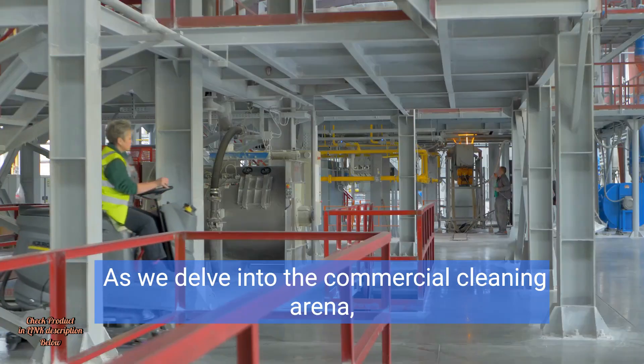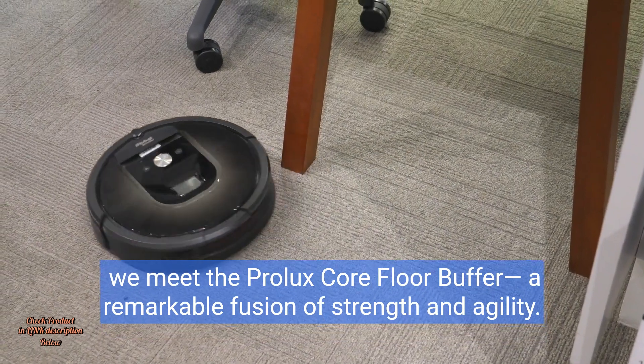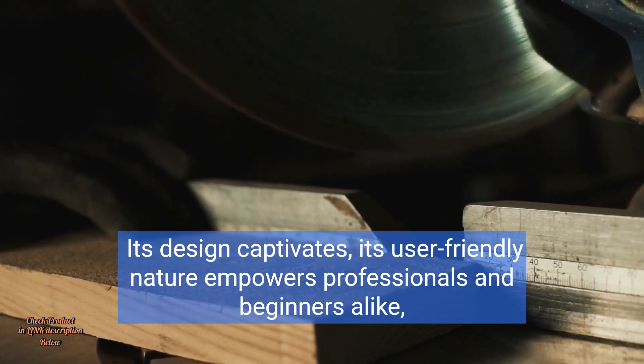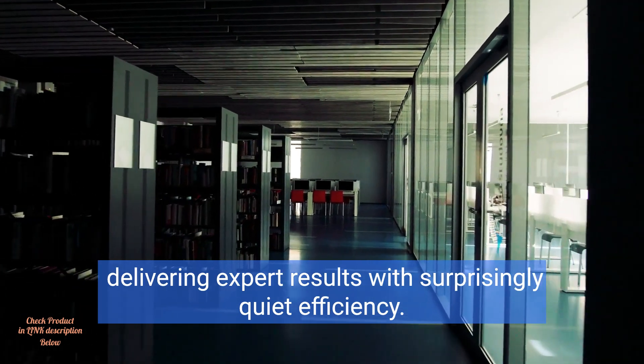As we delve into the commercial cleaning arena, we meet the Prolux Core floor buffer — a remarkable fusion of strength and agility. Its design captivates, and its user-friendly nature empowers professionals and beginners alike, delivering expert results with surprisingly quiet efficiency.